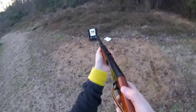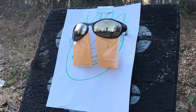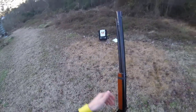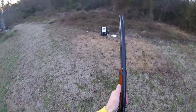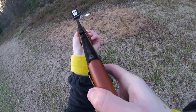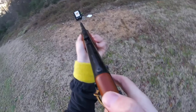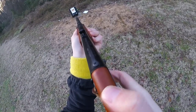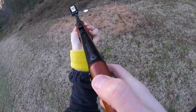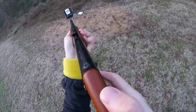Now let's shoot the right one. Just for even more protection, I'm gonna back up a little bit and shoot the left one. I don't think a BB came out of that. And shoot the right one. I'm gonna shoot the glasses.